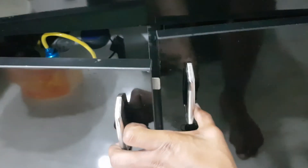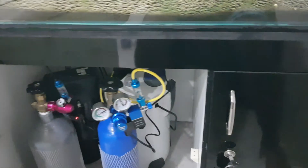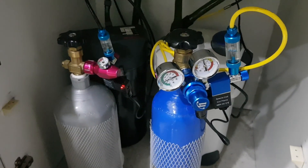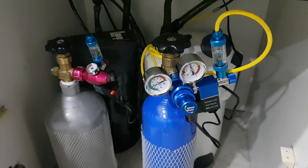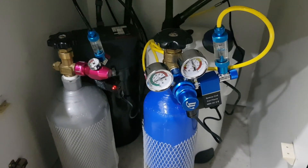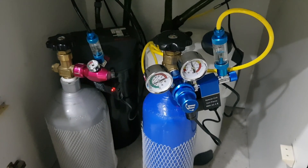The setup underneath — you can see there are two cylinders used for the four-foot tank. It's a hard five-gallon tank, almost four liters, so it's better to use two CO2 cylinders. You get good healthy plant growth that way.